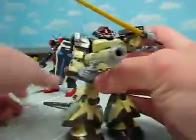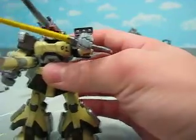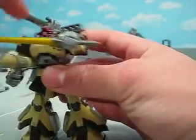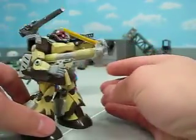First off, I gotta say, I like this pose — my backpack just came off. Looks like he can fire his missiles and then cut him in half if he wanted to. I like that pose quite a bit.